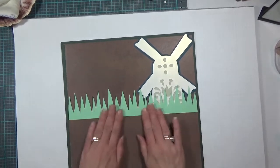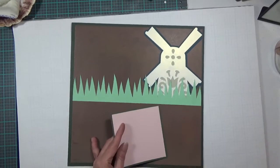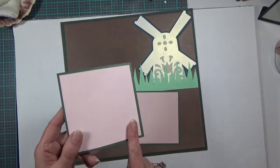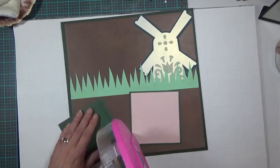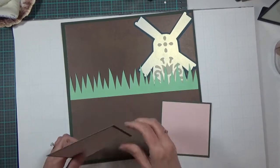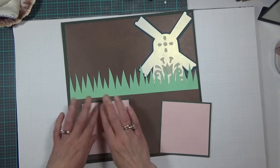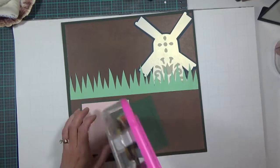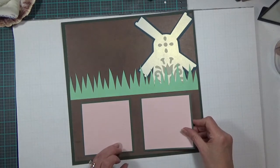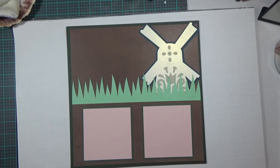I have two more photo mats — the dark green is four and a half by four and a half, and the light pink is four and a quarter. So this two-page layout will hold three four-by-four photos. I'll put one down here and one right there.